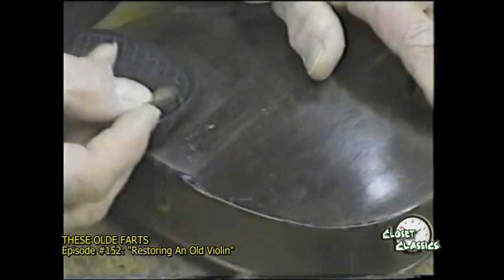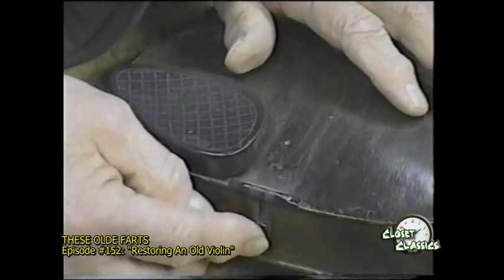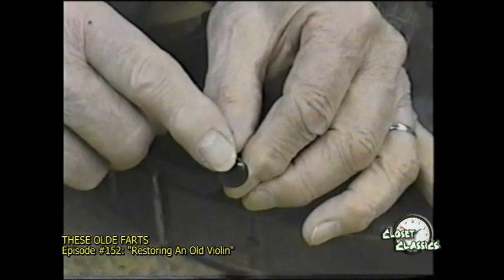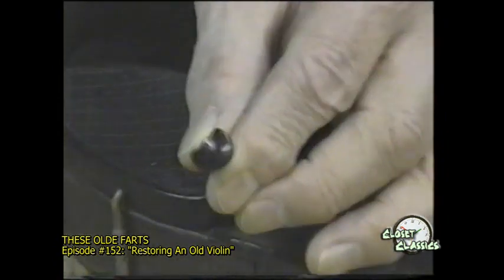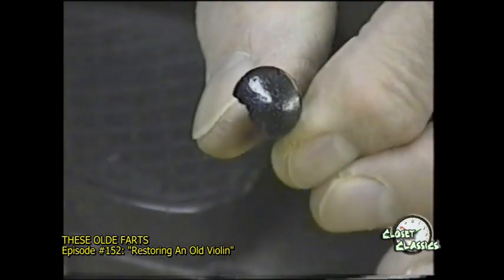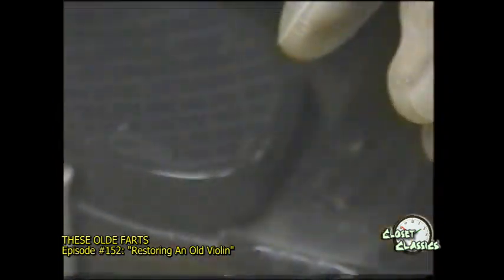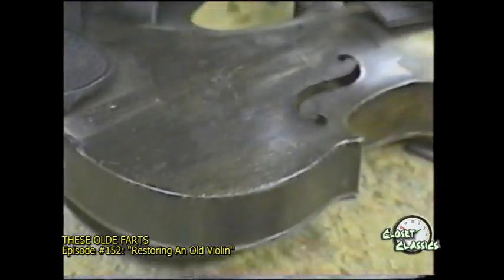This peg that holds the tailpiece is broken — we have to replace that. It's held in there because the hole is reamed and tapered. The button on it broke. This is usually made from ebony. And you can see the scratches and dings in this.